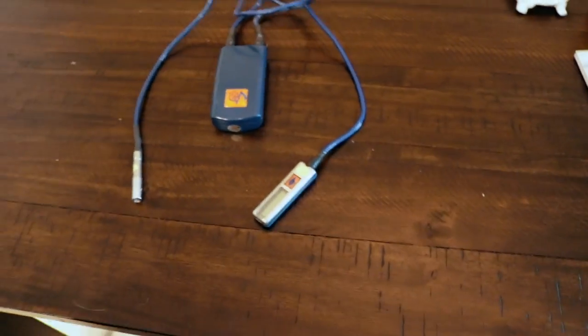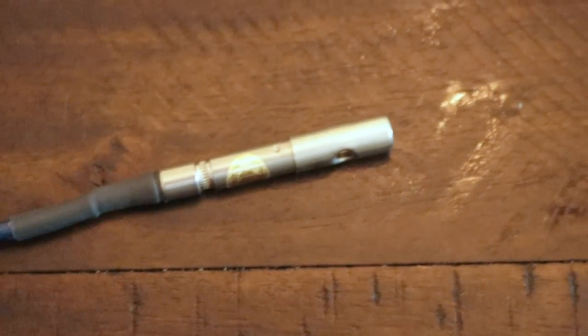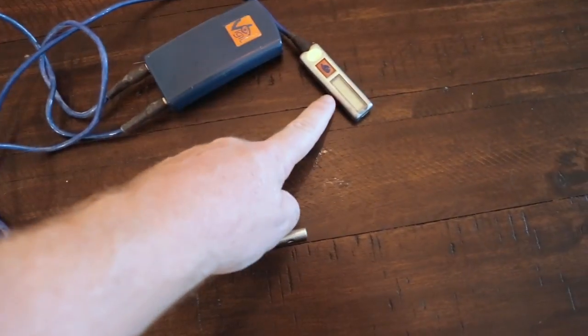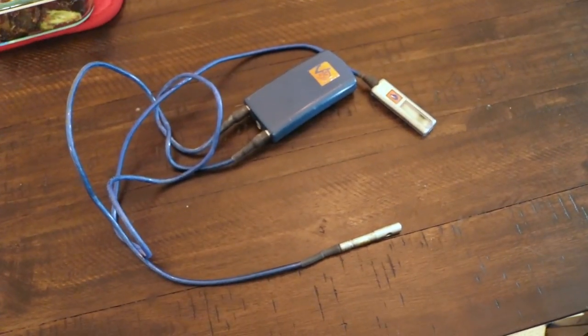Now if you've ever worked around explosives before, you know that this thing — specifically this piece here — it looks exactly like a blasting cap. It's wired to a battery and it's got what could be a detonation device. So always travel with the x-ray card, because it looks just like a blasting cap.